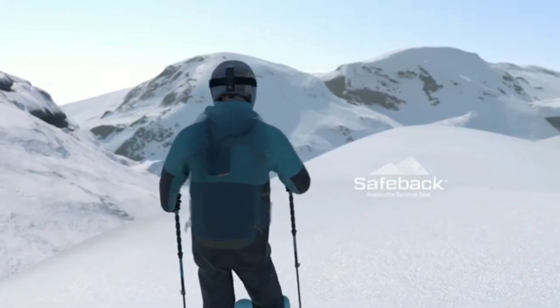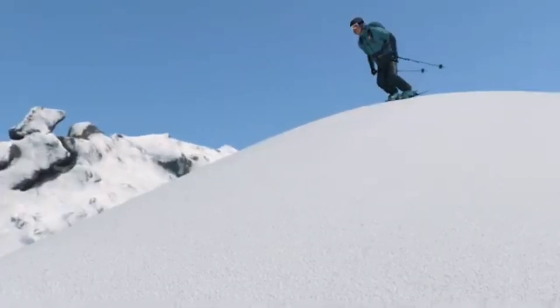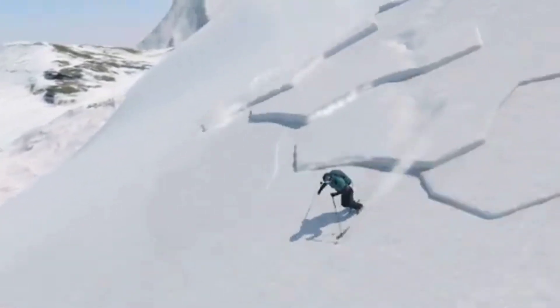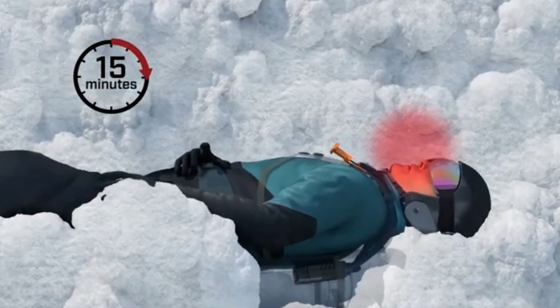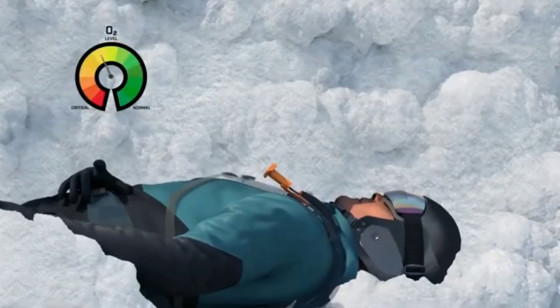This is the world's first active air supply for snow burial, designed to keep avalanche and tree-well victims breathing under the snow without a mouthpiece. It extends the potential survival window to over 90 minutes. The active air supply, called SBX, creates airflow through the snow, supplying the breathing area with fresh air, securing access to oxygen, and pushing away excess CO2.